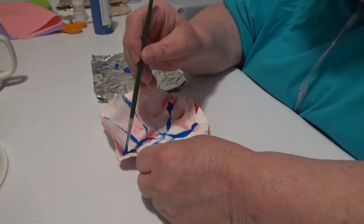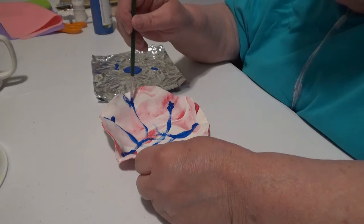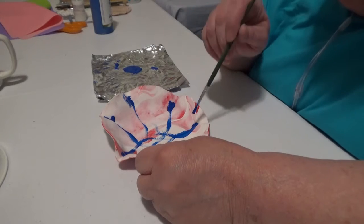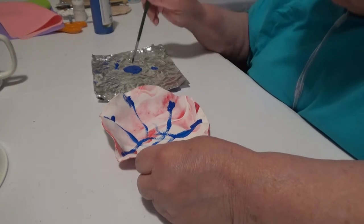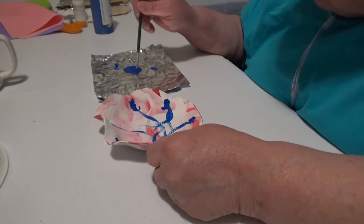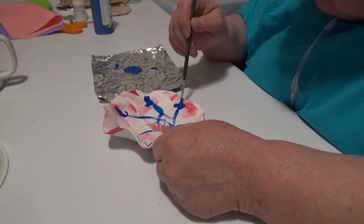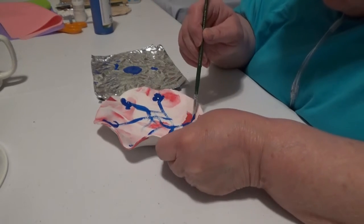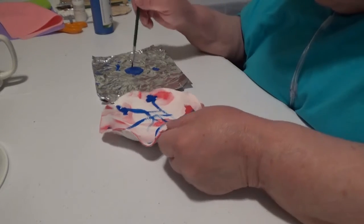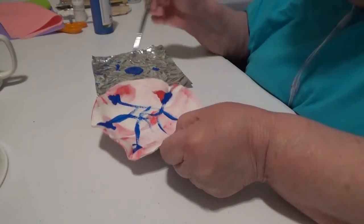This is a little more porous clay — maybe that's it, it's just holding the paint more. Let me get a pool of it in here.